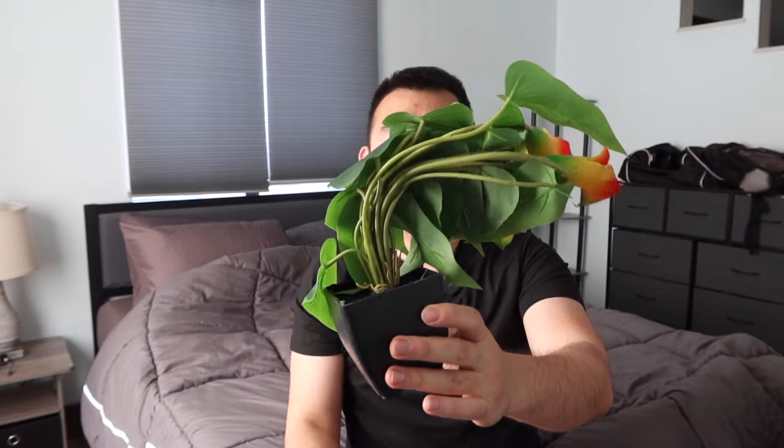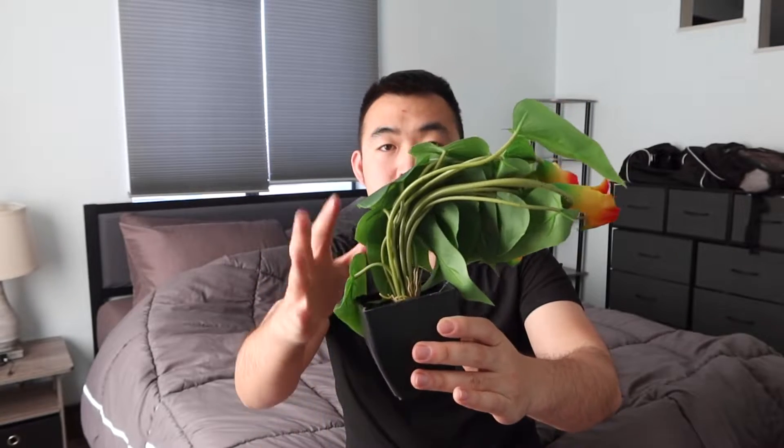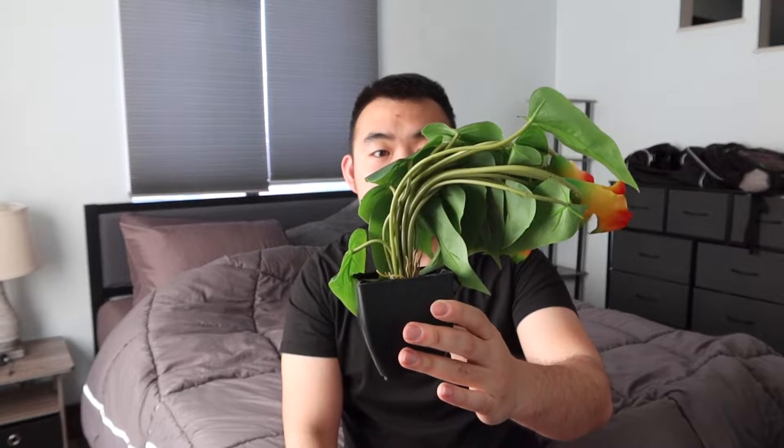When you first open it up, here is basically what the pot looks like. You can see how the pot is all bent and everything, so you do want to fix it yourself.